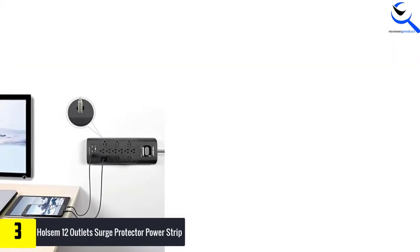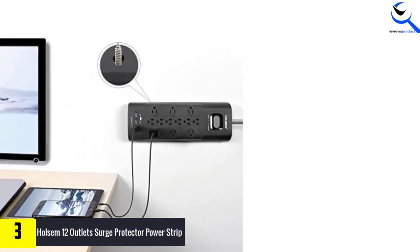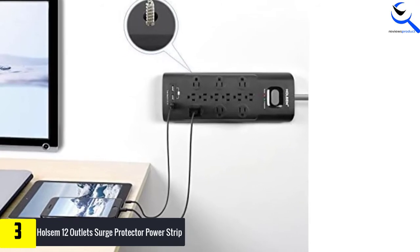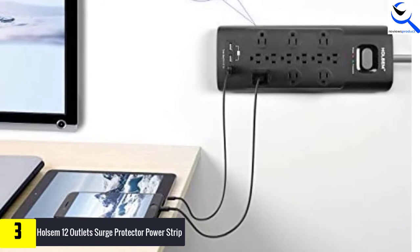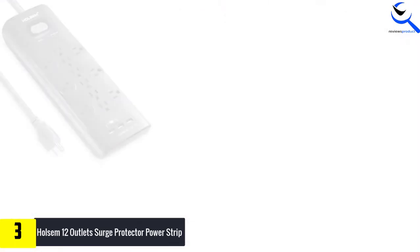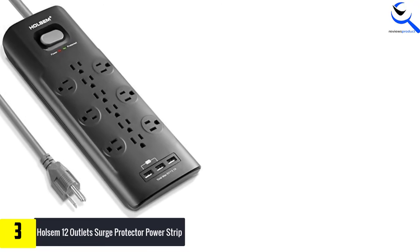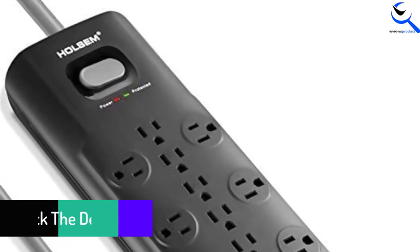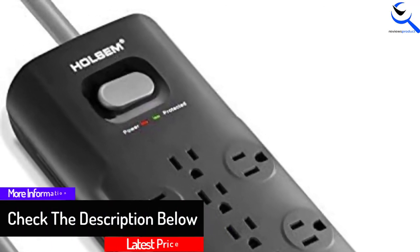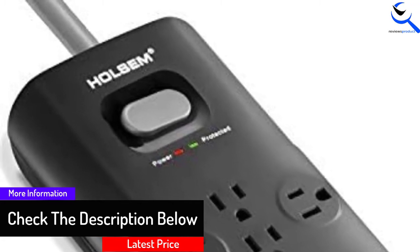Besides that, there are 3 USB charging ports. These comprise a regular USB charging port and 2 built-in smart IC technology USB ports designed to deliver fast charge speed up to 5 volts, 3.1A. The power strip is suitable for powering laser printers, home theater systems, telephones, and computers because of the 4000-joule energy rating. Also, it is perfect for those who want to ensure a greater reach from the wall socket, since it features a 6-foot heavy duty UL-listed extension cord.